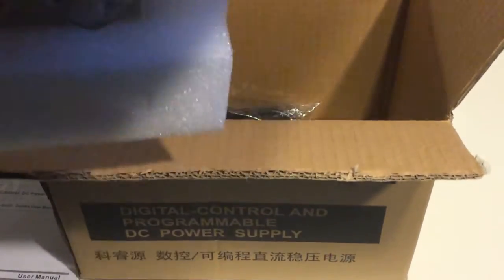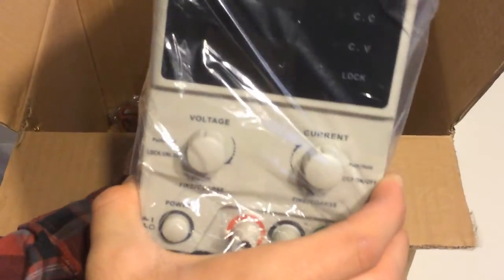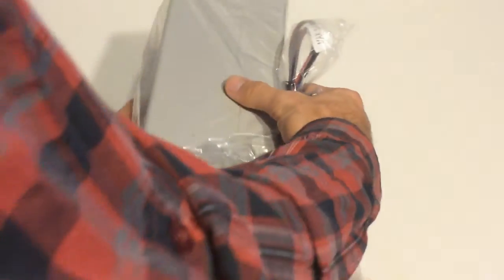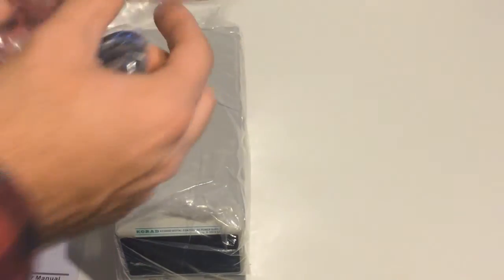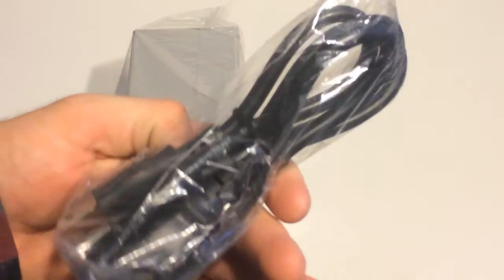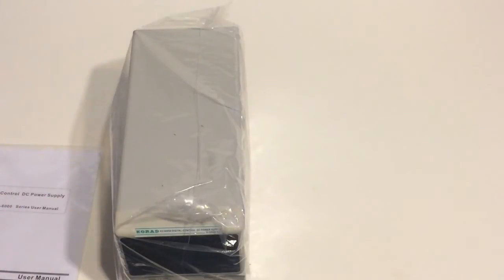Pretty heavy unit. And we've also got some cables right here, along with just your standard power supply cable. We'll go ahead and stick these off to the side.